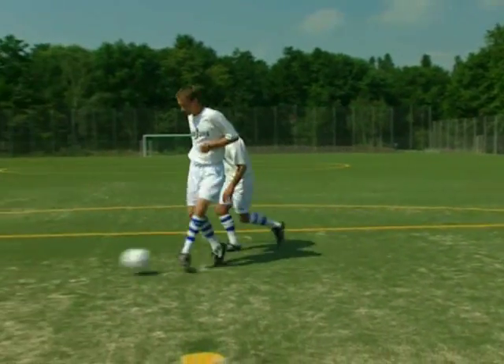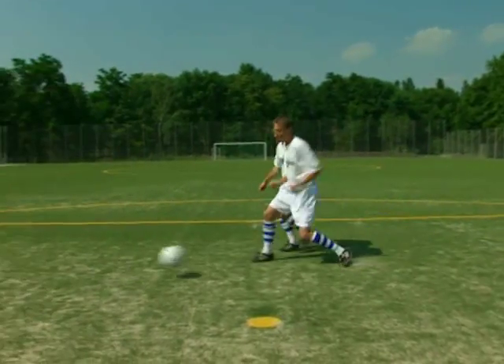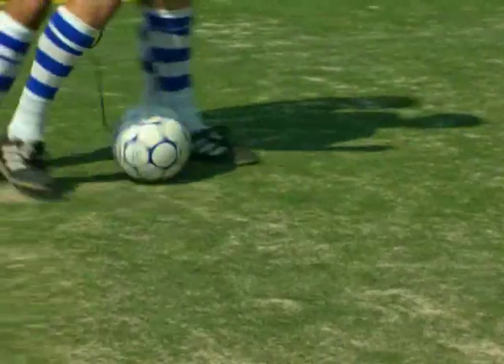Es sind auch Partnerübungen möglich, die du mit einem Freund ausführen kannst. Dabei lernst du, den Ball richtig abzuschirmen. Diese Partnerübungen haben wir besonders für die Trainer zusammengestellt, die den Multi-Kickball im Vereinstraining einsetzen möchten.